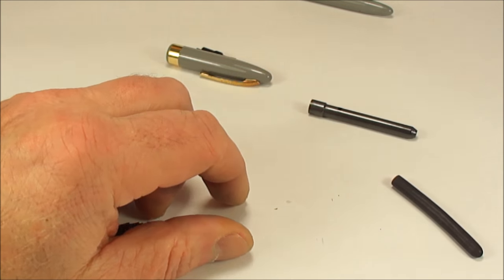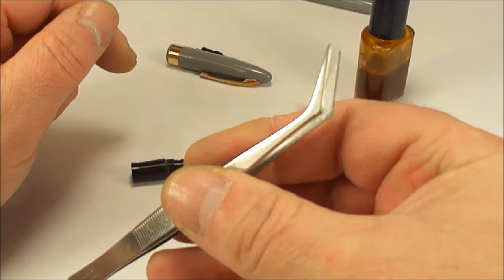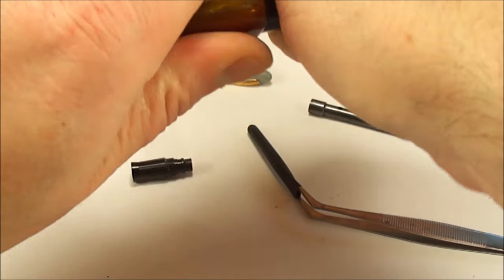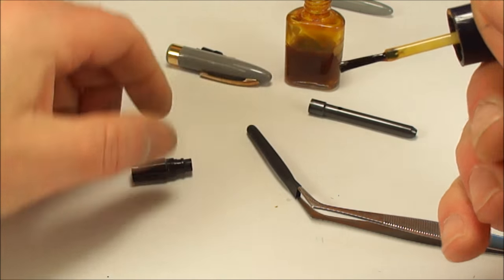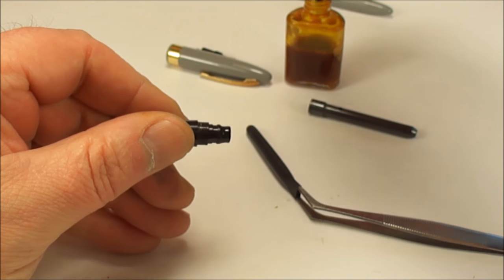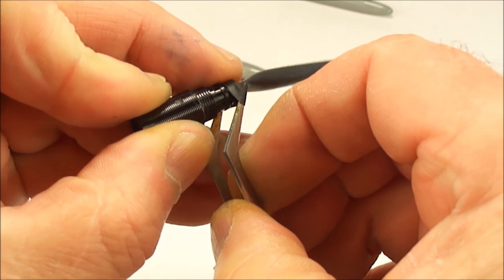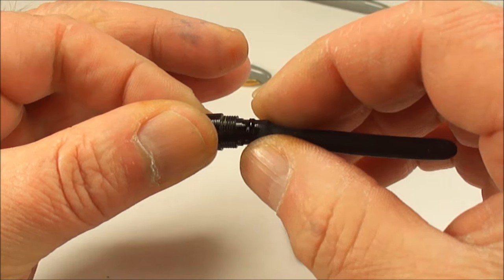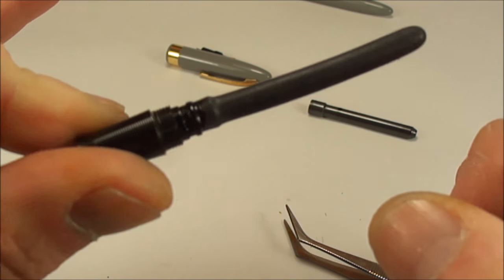Now pop the sack onto the sack nipple. At this point bring on your shellac and your sack spreaders. Apply the shellac onto the sack nipple — just rotate as you apply. Pop on the sack spreaders, give it a little turn, and there we have it — that's how easy it is to install a new sack onto the section.